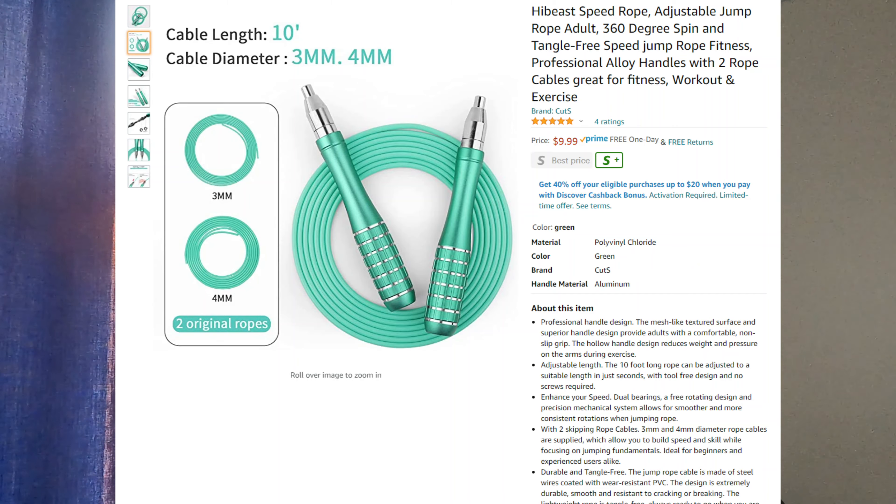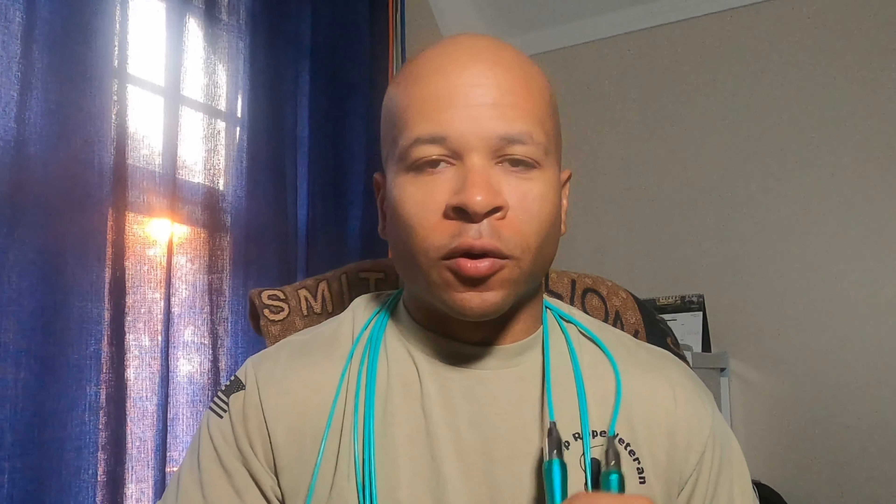After using this rope for a couple of months, overall I do like it. I think it's worthwhile researching if you're looking for a rope you can quickly interchange — a cheap rope that comes with two light cords where you can do a lot of speed work and some double unders. The first pro has got to be the price: at ten dollars, it is very difficult to beat the price for what you get.